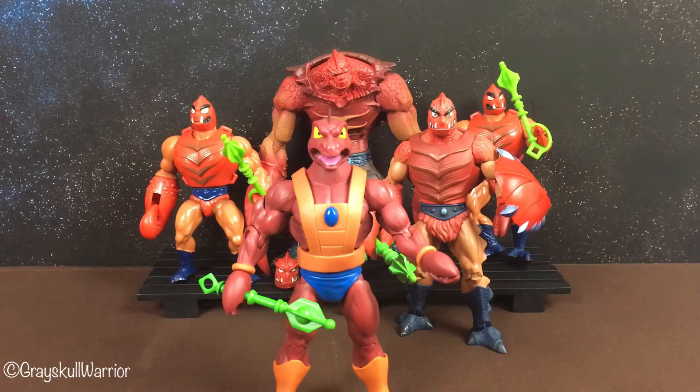Hi guys, I wanted to do a review of my Masters of the Universe Filmation Clawful. I've never done a Masters of the Universe figure review before, so I thought I would start here. It's actually the last one of the current subscription, so it could be the last one I ever do — who knows.